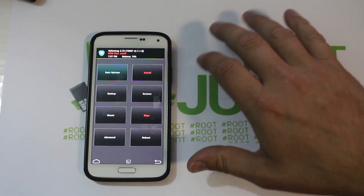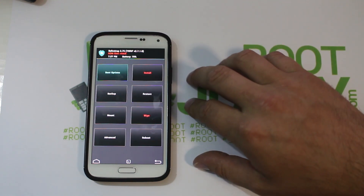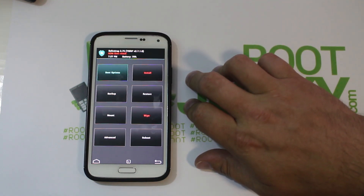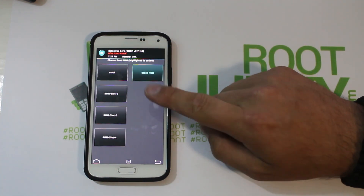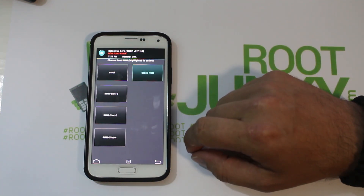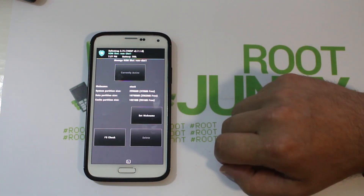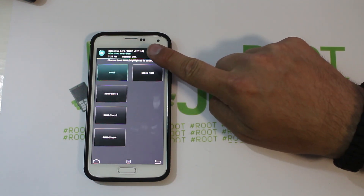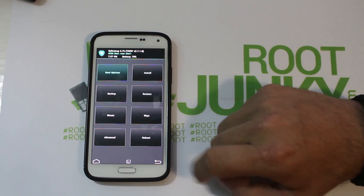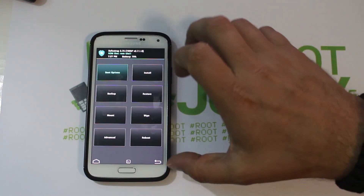You can see I'm on the stock ROM slot — everything is in red. You can install ROMs to the stock slot, but the whole point of SafeStrap is to install to a ROM slot. I'm going to go to Boot Options, where I've already created a slot called ROM Slot One. I'll click on it and activate it — now it's activated and everything is green up top.